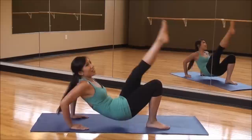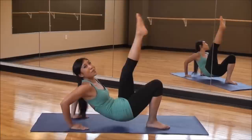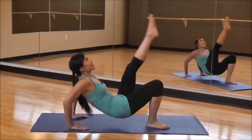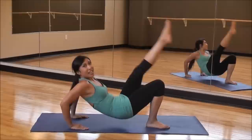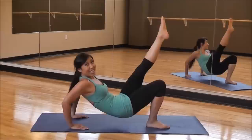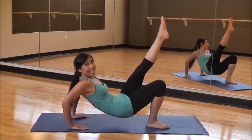Down and up. Very good. Squeezing those abs. Keep it nice and tight. Perfect form. Keep going. Give me eight, seven, six — you want nice arms. A couple more. And hold low and pulse it.